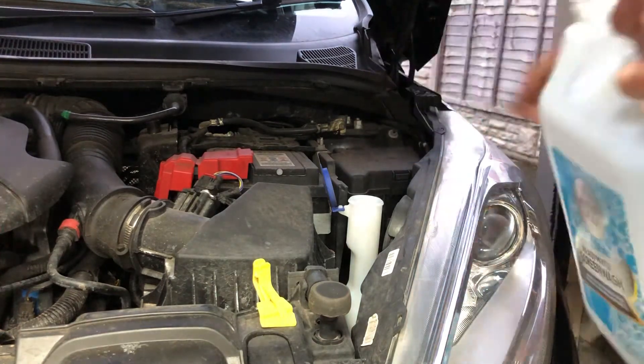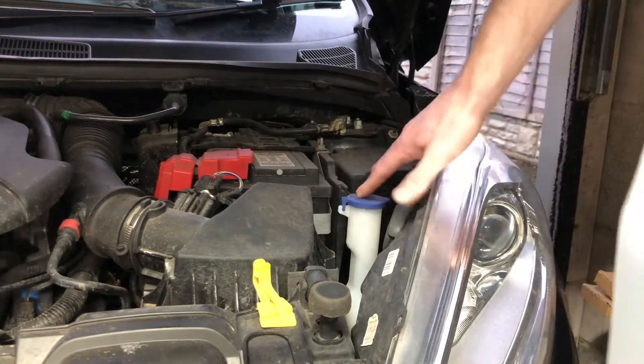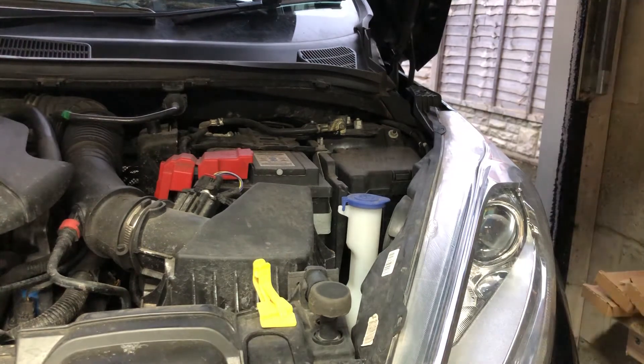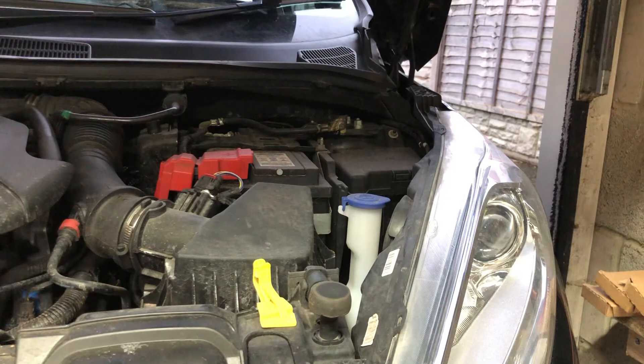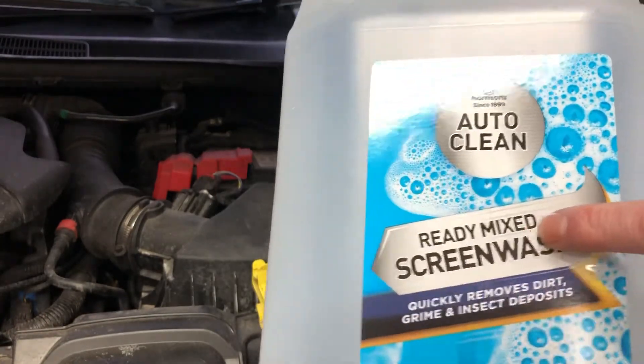For me I don't have enough screen wash on me today, but that'll be enough to keep me going for a bit longer. You just push the cap back down and that's it — it's as easy and as quick as that. Like I said, if you are going to buy the pre-mixed stuff you want the ready-mix screen wash and you literally just pour it straight in.